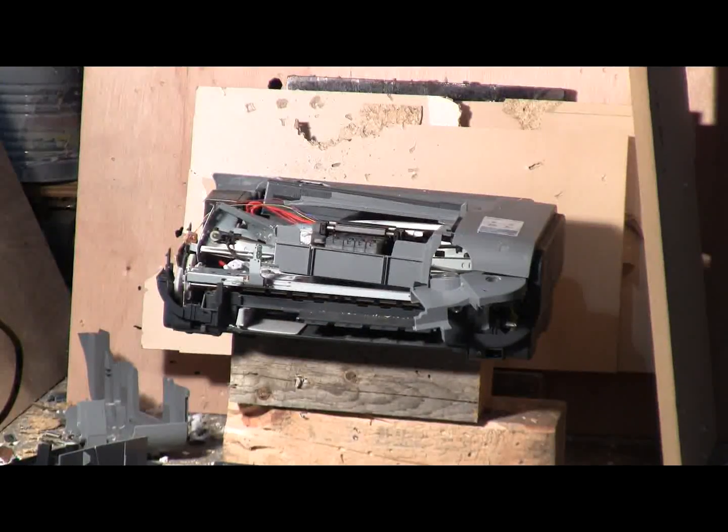We've switched to the caliber 410, 72 inch barrel. Loaded with the 200 grain lead slug. Firing will be at 400 psi against what's left of the Canon printer. 400 psi. And fire.